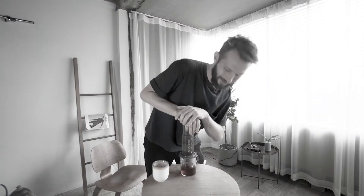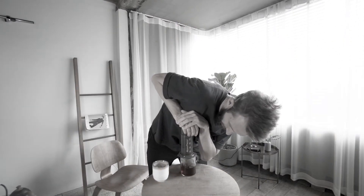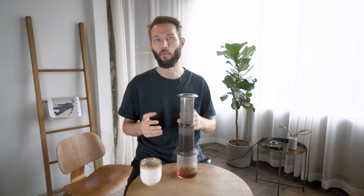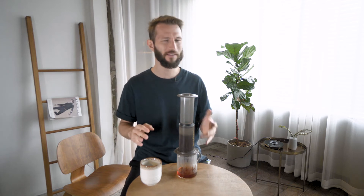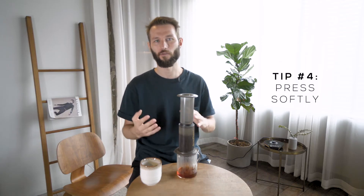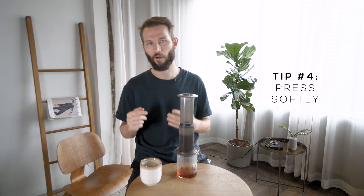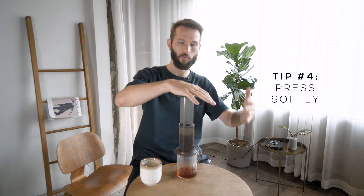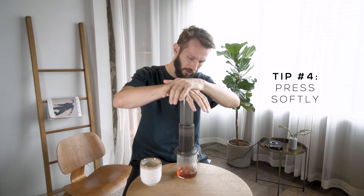My fourth tip is about the plunge. When you're about to plunge the Aeropress, a lot of people assume that the harder you press the more flavor you'll get out of the coffee. And while that's true with something like espresso, with Aeropress it's not like that. Actually you want to press softly to really make sure that you only get nice clean flavors. What I like to do is just place one hand and then the other one on top, then let gravity do the harder work.